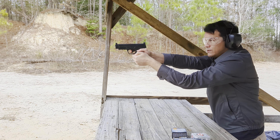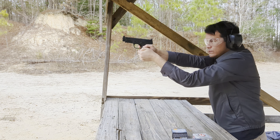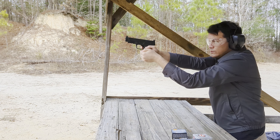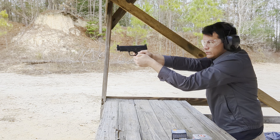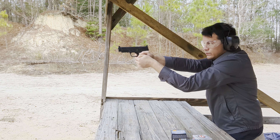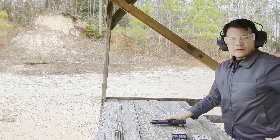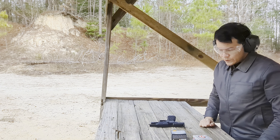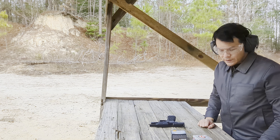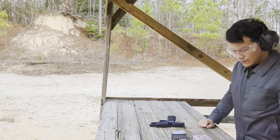That's loud. Now the Fiocchi. What that felt like was it was a lot louder with the Civil Defense, but the recoil was not that much less — a little bit less. The Fiocchi has more of a push; the recoil is spread out over a little bit longer time period.